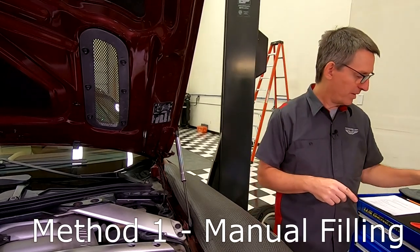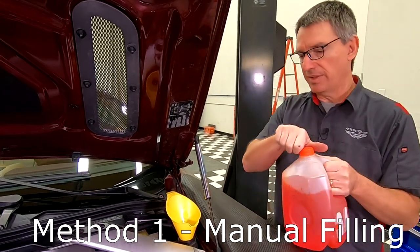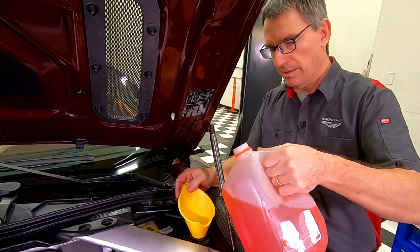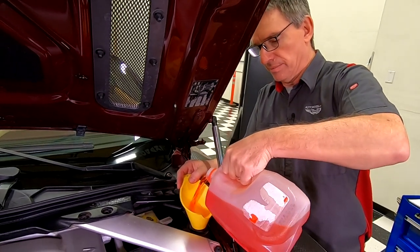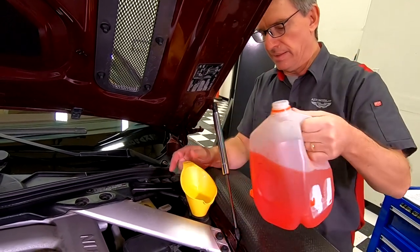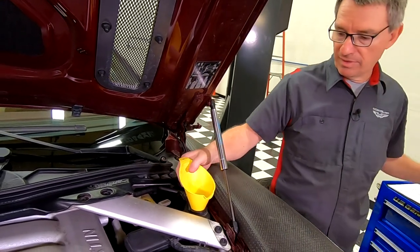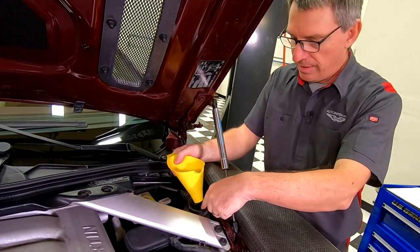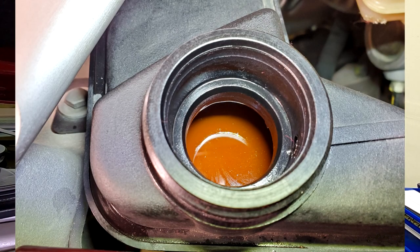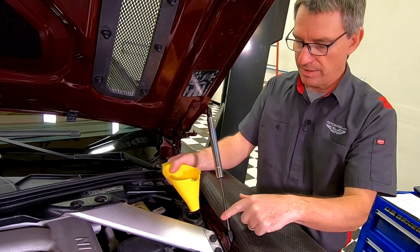We're just going to use our funnel and get it in here. I've got my 50-50 pre-mixed coolant and I'm just going to pour it in. You just keep adding it here until you get the tank filled up. You'll fill and fill, and essentially you want to get it to the point where the coolant level is visible just about an inch below the bottom lip of the tank.